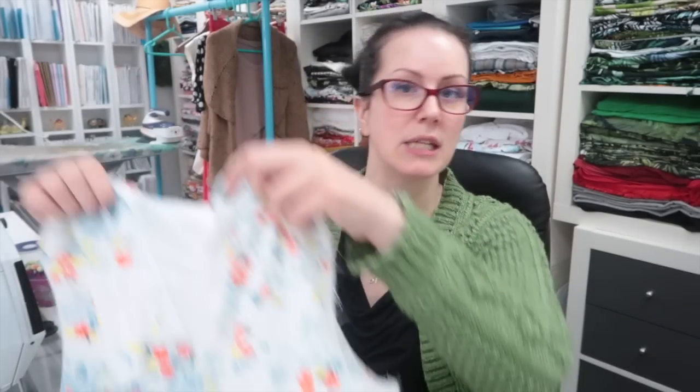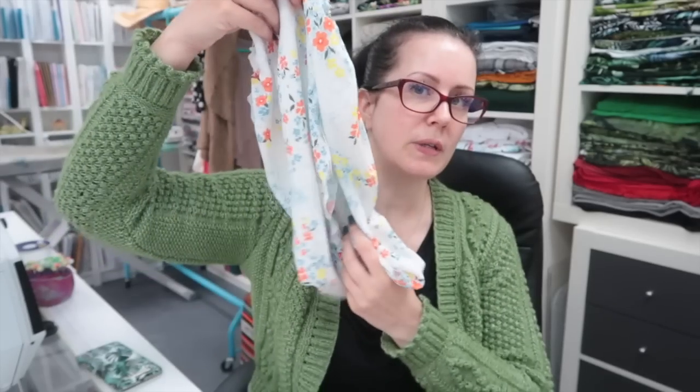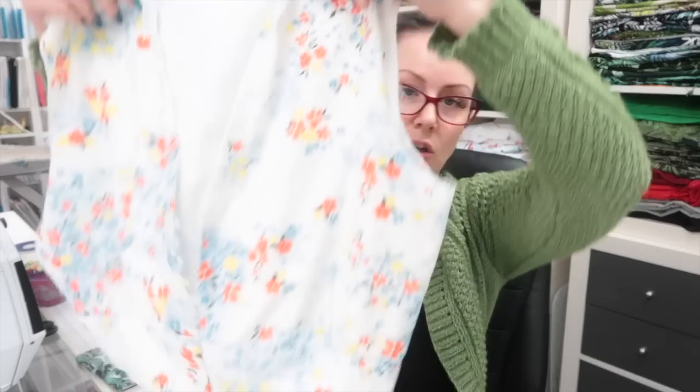Day two of the project and I have all the pieces constructed — I have a bodice, two sleeves, and the skirt and skirt lining. I've basted together the front as the pattern asks. The side seam is wide open, but I'm going to try it on now so I can get an idea of what the fit is looking like, because this is going to be the easiest time to make any adjustments.